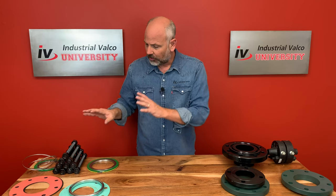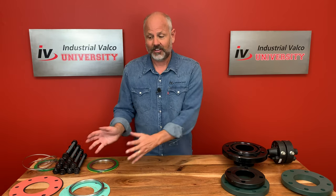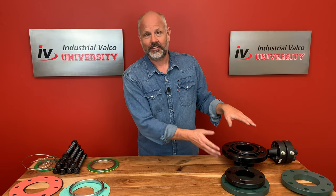A little hint: if you're doing a quote for a B7 stud or a gasket, that means there are going to be flanges to follow. So if you're a salesperson and someone orders or gets a quote on these, that means they need to buy flanges too. Make sure you always ask for that flange — make a nice little sale.